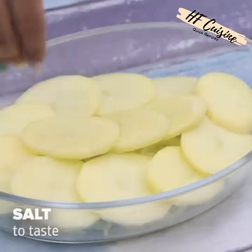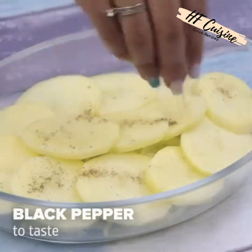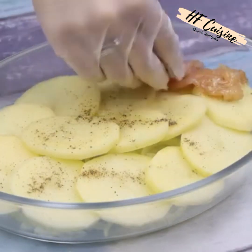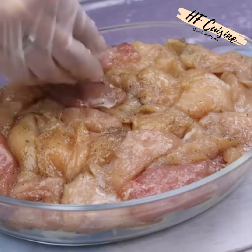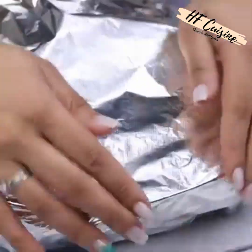Now let's add salt to taste and also black pepper to taste. After that we will insert a layer of sliced chicken. Then we cover the glass tray with aluminum foil.